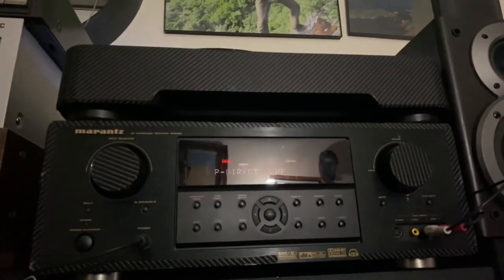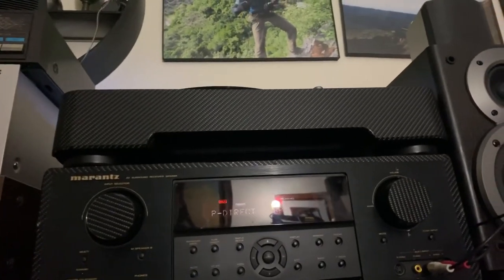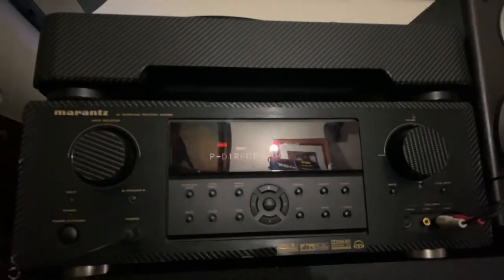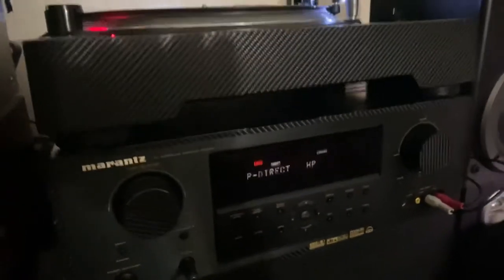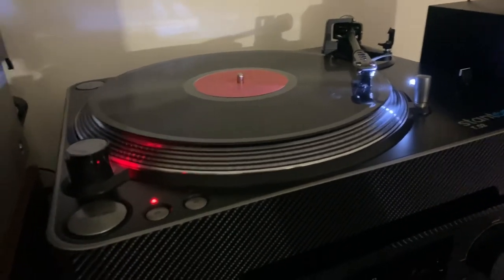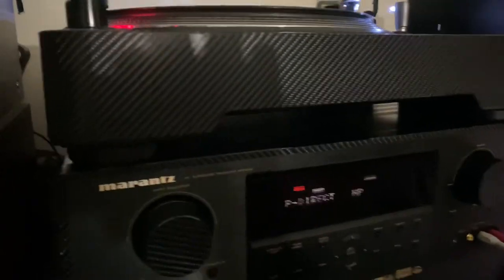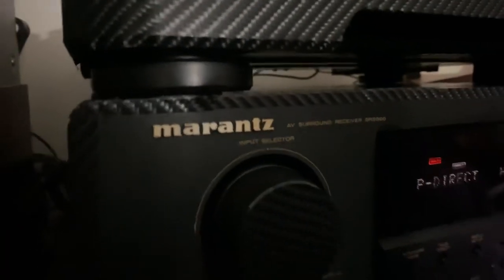Amazing Marantz — I'm really impressed. The sound quality of this receiver is just so crisp, and the bass is incredible. Amazing, guys. Marantz.